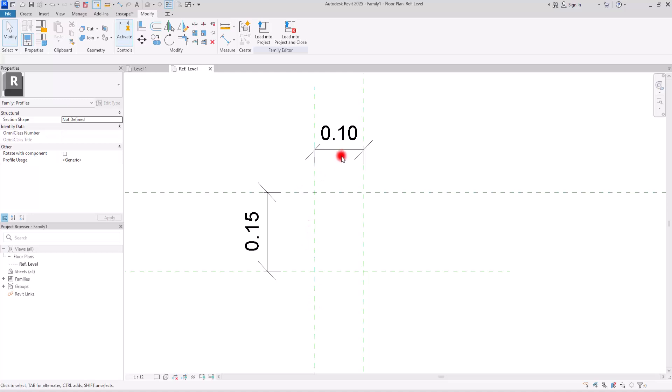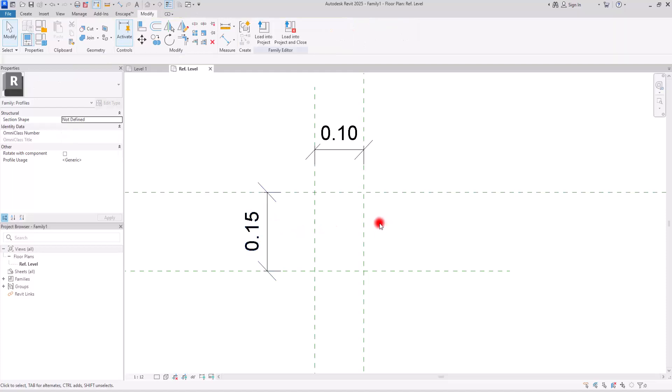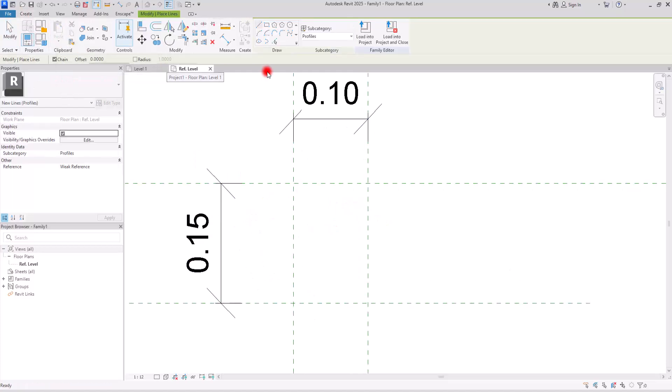You can turn these two dimensions into parameters if you want to change the size of your handrail, but I don't need to do that so I'm going to just lock these two parts. Then I'm going to go to Create and with the Line option and this Rectangle I'm going to create a shape exactly on all of these lines. Don't forget to lock all of these lines with the reference lines. This is going to be our reveal — the place where we want to be empty on our wall.